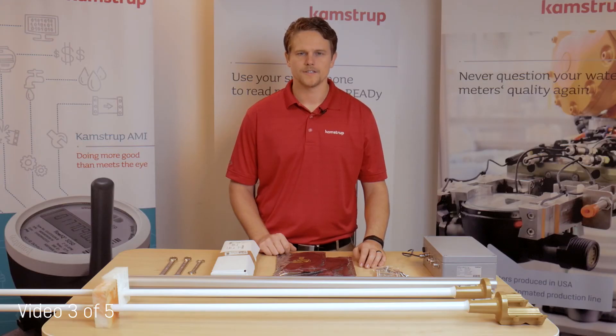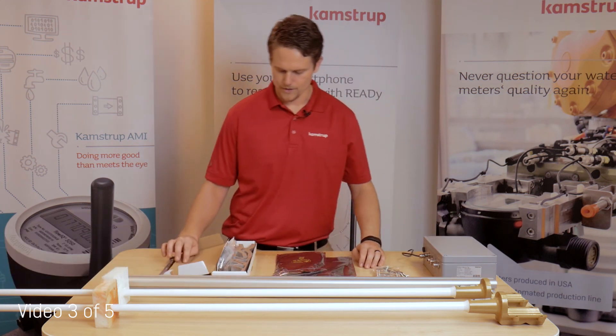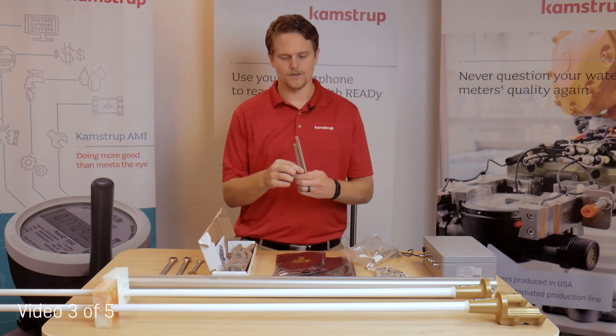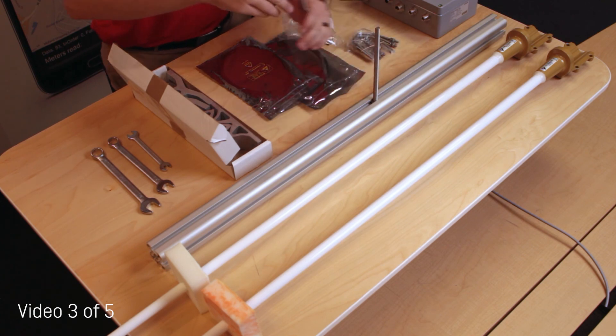The first step to this installation is mounting the hardware onto the antenna beam. First, open up your hardware kit and take out two of your long hardware bolts. Those register into your 80-20 beam and slide them to the center.